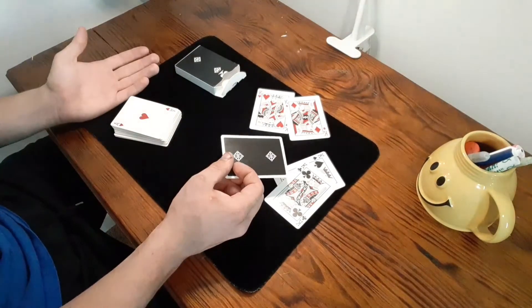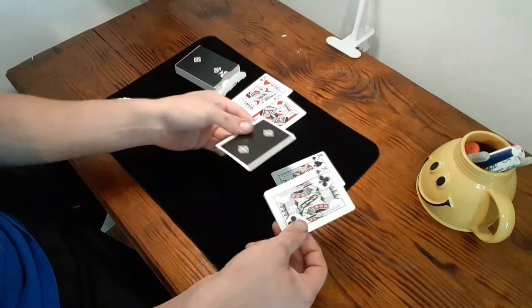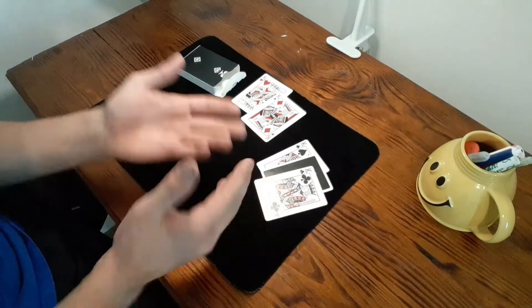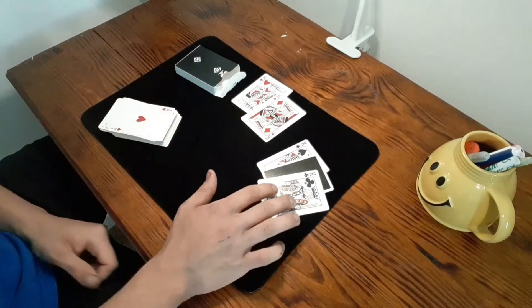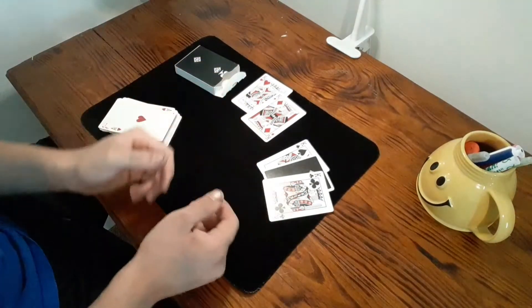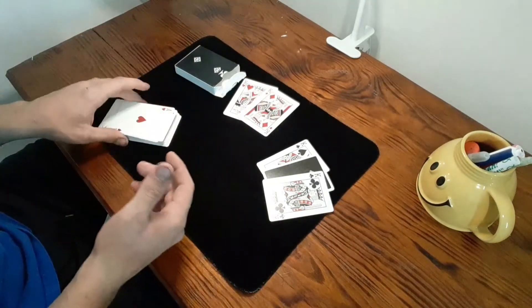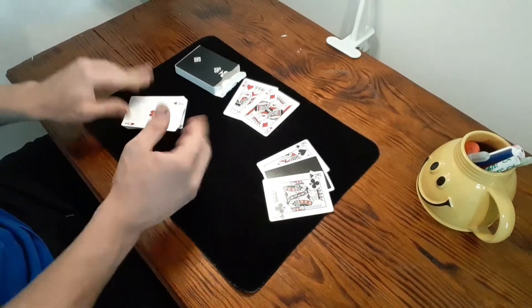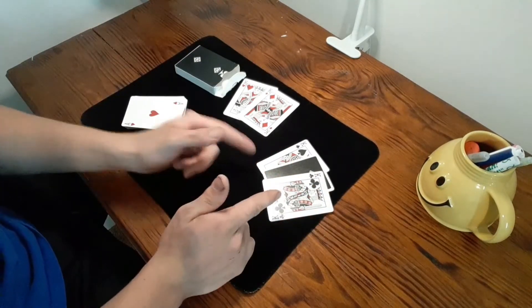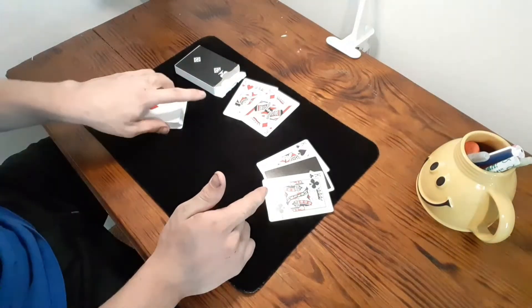Ask them which two kings they want their card between. If they say the red ones, place it in between the black ones — it's kind of comedic. You don't have to do it this way; put your own style to it. If they want between the red ones, you can say 'okay, black ones it is' — just be a little comedic, be funny. It's really fun to be comedic when doing a magic trick, it makes it a lot more entertaining. After you place the card in between the two kings, just leave it there for a second and now pick up the deck.